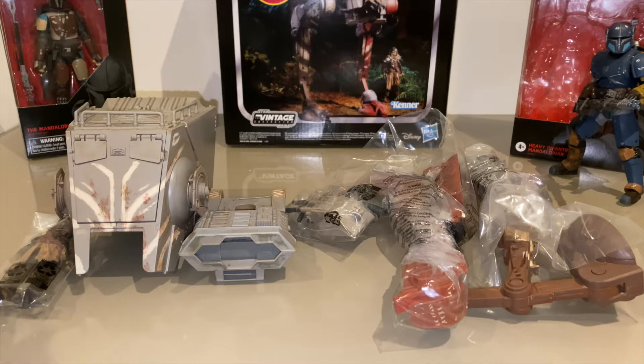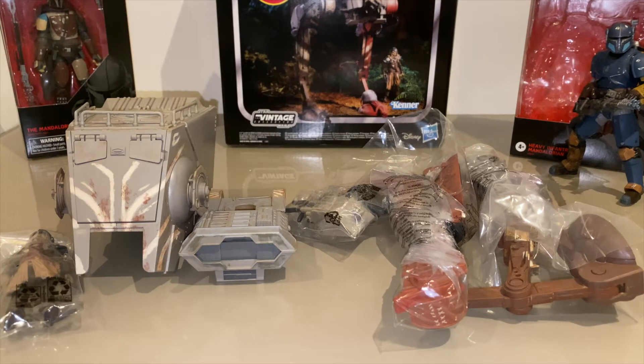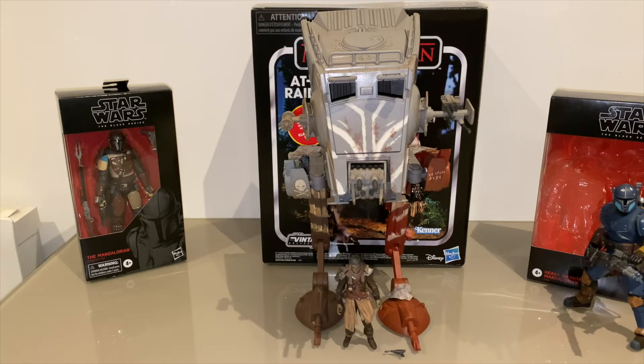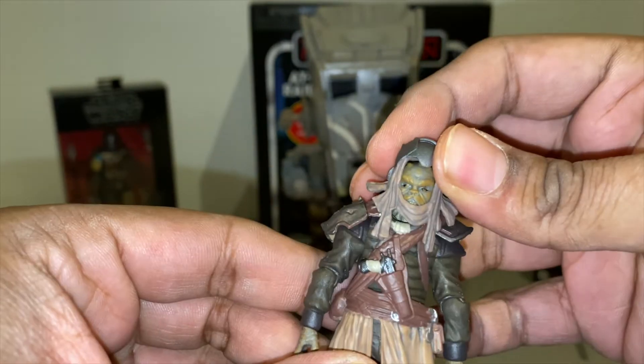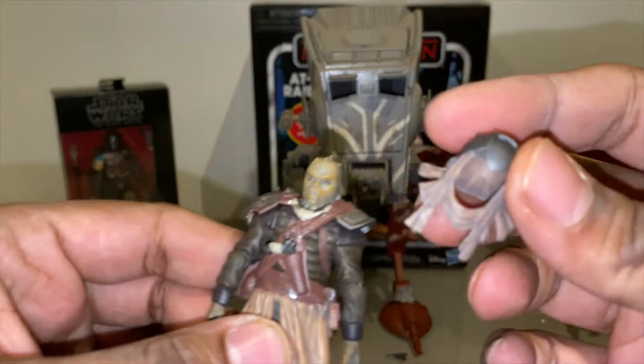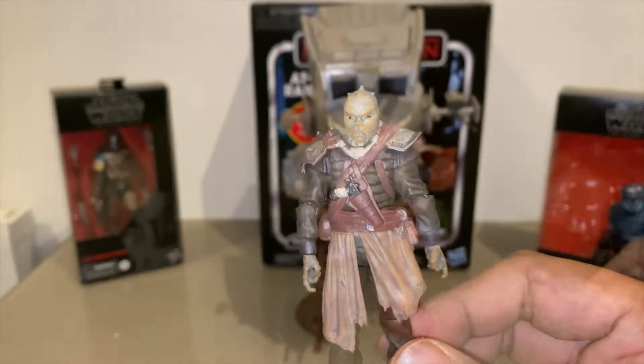So this is what the ATST with the Klatooinian looks like outside of the packaging. I'm gonna put it all together and be back. All right, so now we've got the ATST fully built — and I'm gonna be honest, that was possibly the most frustrating thing I've ever had to do. Same scale as my original trilogy one, and same problems making it stand. No exceptions here. But other than that, pretty awesome. Let's take a look at the Klatooinian first — bring him a bit closer.